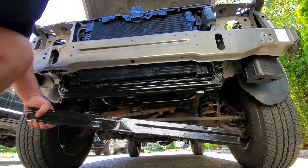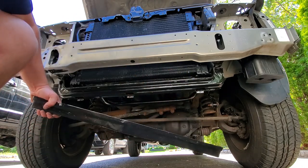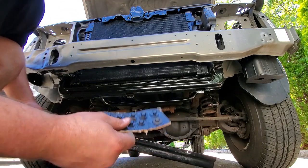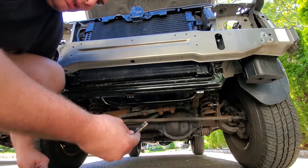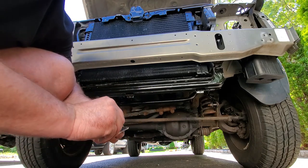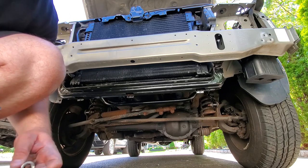In case you didn't see — I keep all my hardware nice and neat. My fasteners go in these cardboard punches after I tumble them, punch them in, and paint them up. That way I don't lose them. Here they are — these are actually 8 millimeter.